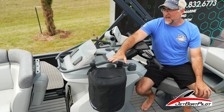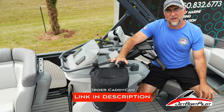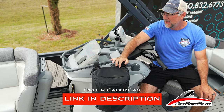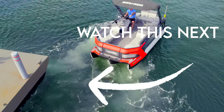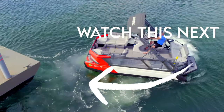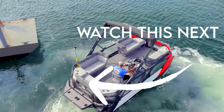Well, hopefully these trash cans help you keep your boat a little less trashy. Find these products at JetBoatPilot.com — the link will be in the description below. Appreciate you watching today. Have a great day. Bye!